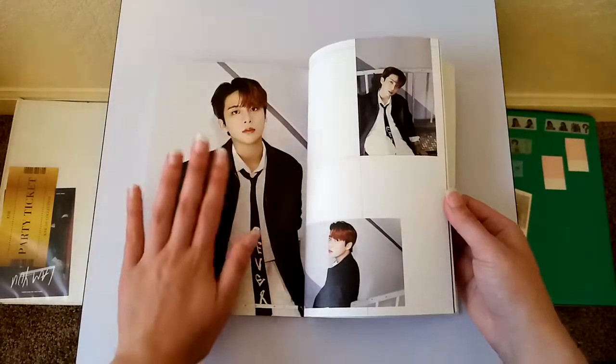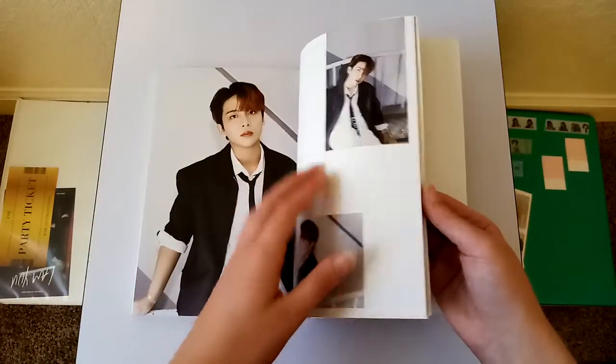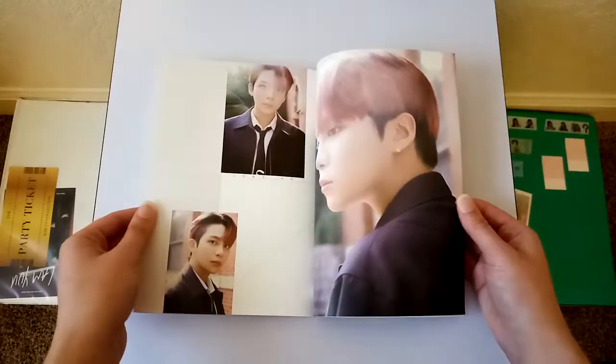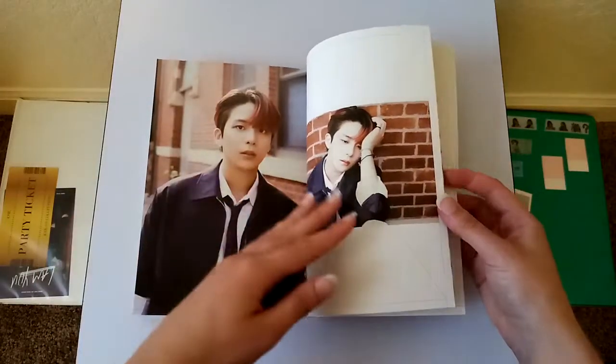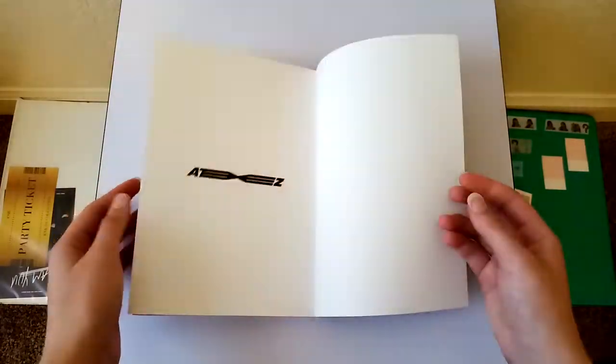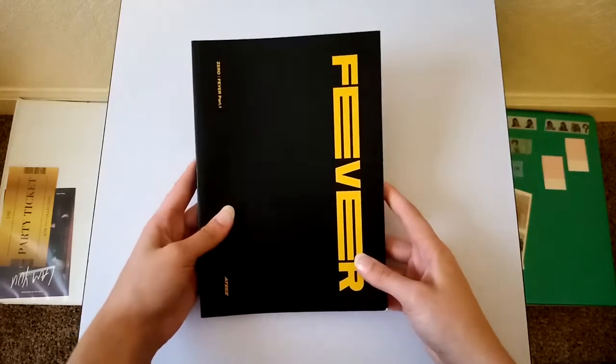I just love Jungwoo's hair in these photos. He looks so good. And that is it for this photobook.